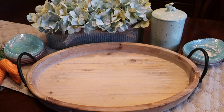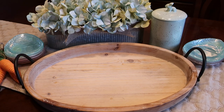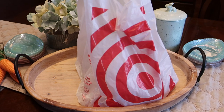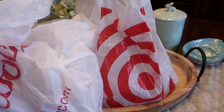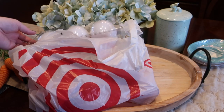Hey guys, it's Di and today I'm going to share making an Easter dessert tray. I got some fun items from Target and also from Home Goods. Then I'm going to share a quick haul of some Easter finds that you can get in the stores right now. So first things first for our tray.